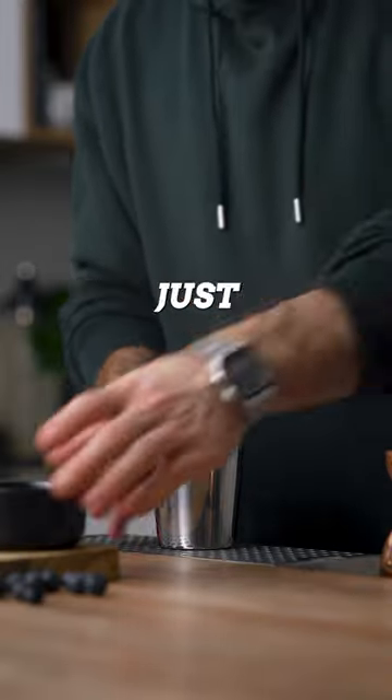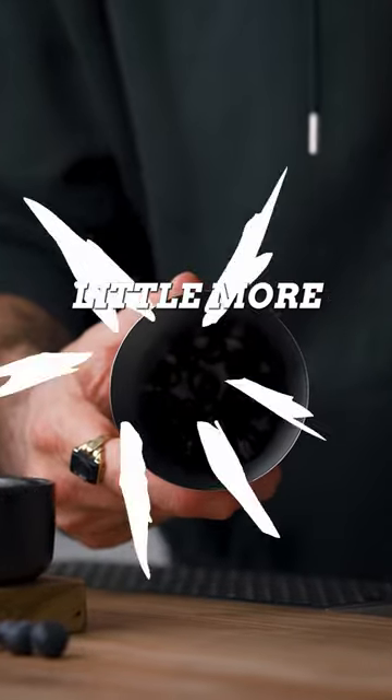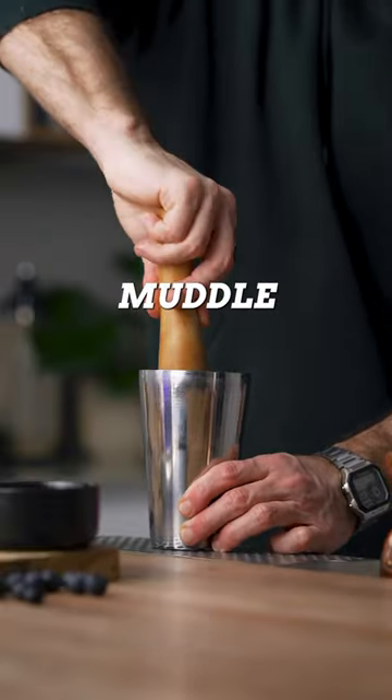So we're gonna start with some blueberries, just enough to cover the bottom of your shaker or a little more, and then using a muddler, we're gonna muddle the blueberries.